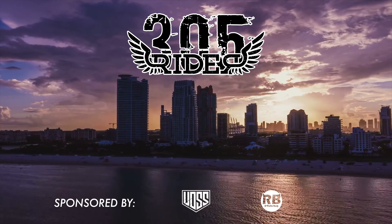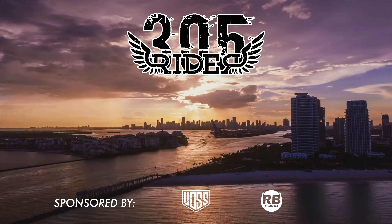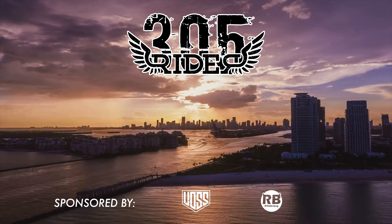Ratchet straps work best for this. Do not try this with bungee cords — please, do not try this with bungee. Never. And don't say... I gotta bleep that out. I really gotta start bleeping that out.